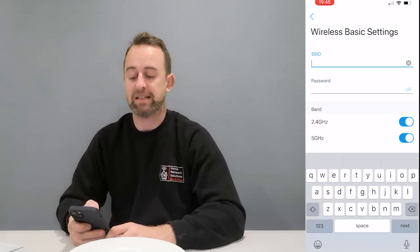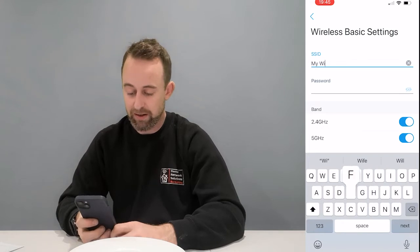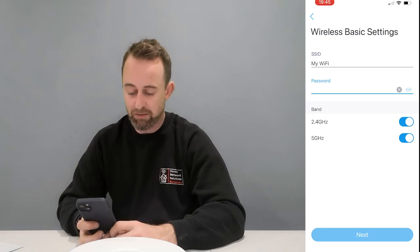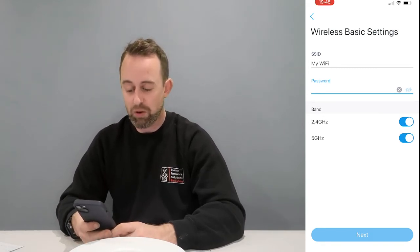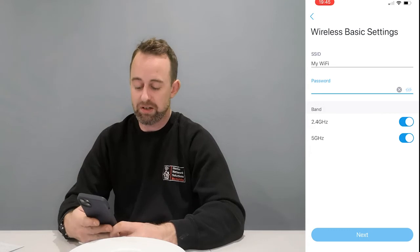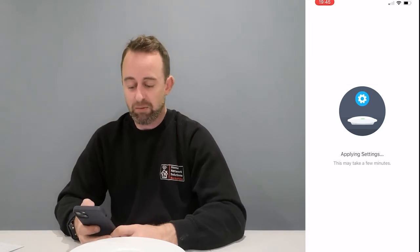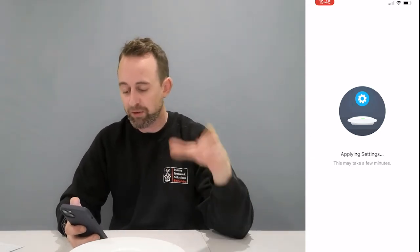Now you've got wireless basic settings. The SSID is just the Wi-Fi name — you can call it whatever you want, so I'll say 'My Wi-Fi.' That's the name broadcast when people look for Wi-Fi. Then set a password — I'll use 'password123.' For the bands, 2.4 GHz and 5 GHz — there shouldn't be many reasons to disable either, but if you just wanted one, you can turn the other off. Then press done and it gives you a summary — press next and it applies those settings.